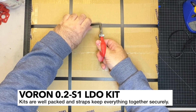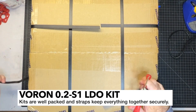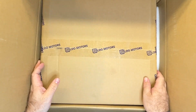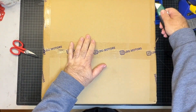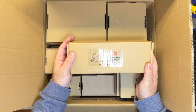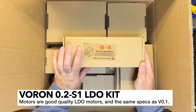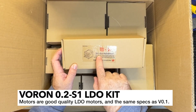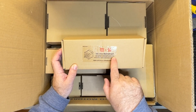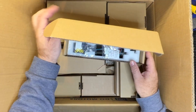Starting by cutting the straps — the box is in good shape. There's a box inside a box. First up we've got the LDO 4101-02 motor kit. We've got the 36STH-20, which is the pancake stepper motor. We've also got the two XY motors and the Z motor, so they've packed them all right in here.